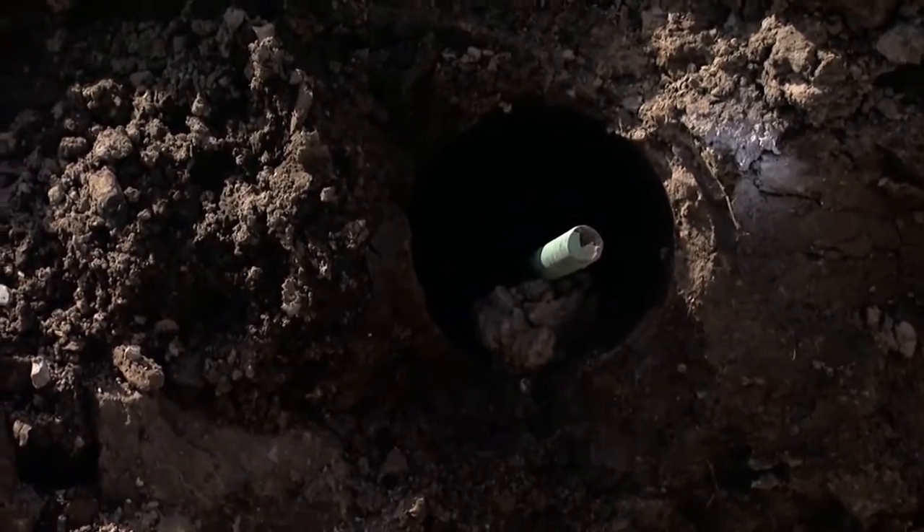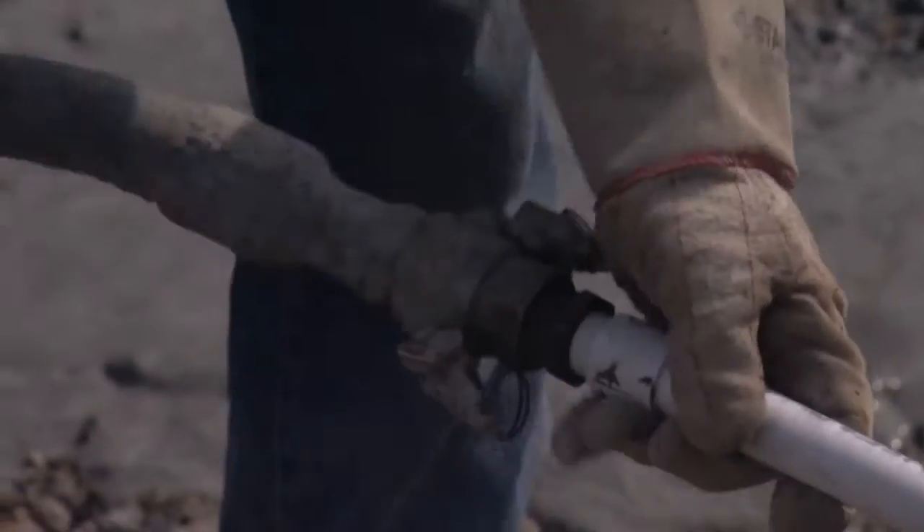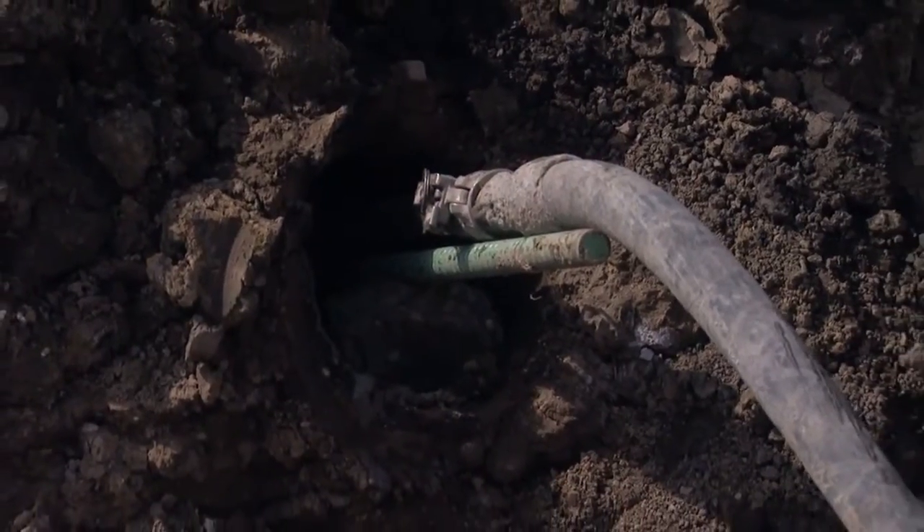The soil nails are a lot like tiebacks. The only difference is there's no unbonded zone at the face of the excavation, and there's no regrouts.